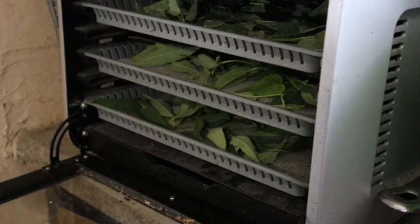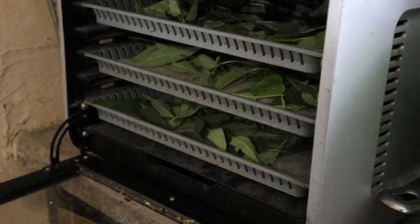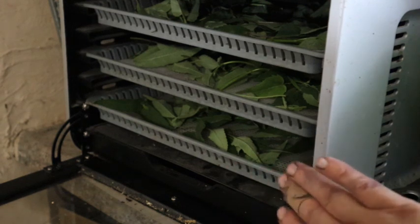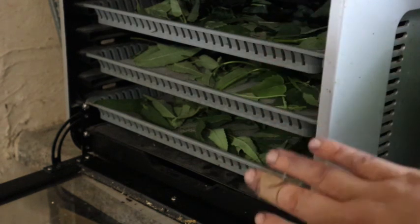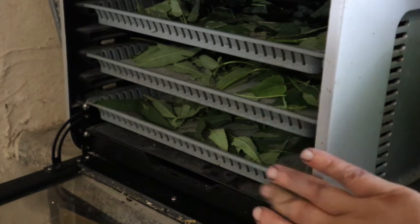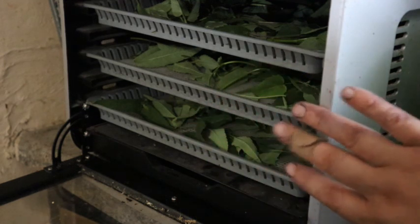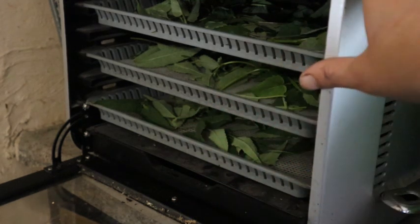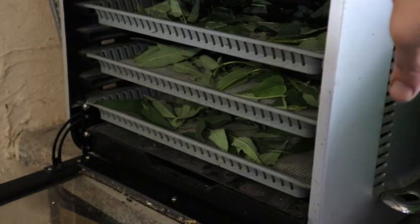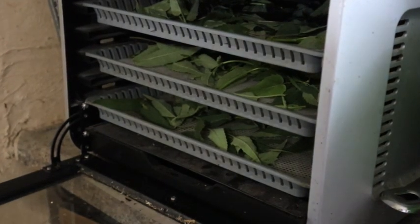So I have my dehydrator loaded with three trays of bee balm. Since I have three trays, I spaced them every other slot — this dehydrator holds six trays — to make sure there's enough air circulation. These will dry quite quickly, probably four to six hours, depending on the humidity in the room. Right now it's kind of humid for me — really wonky weather — but I'm going to get this started and show you what temperature I use.